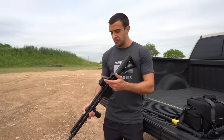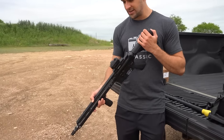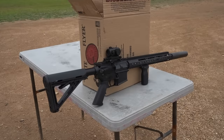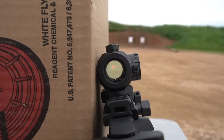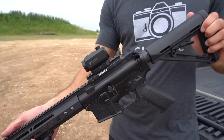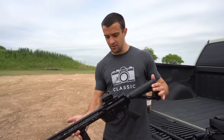At $149 on Optics Planet, you get a really great red dot sight. It's adjustable like the higher-end ones — you take off the caps, the little tool is integrated, flip it down and adjust your sights. It's a really crystal clear red dot sight. I'm blown away with it. Brightness adjustments and all that — it's very simple to use and really nice and low profile.